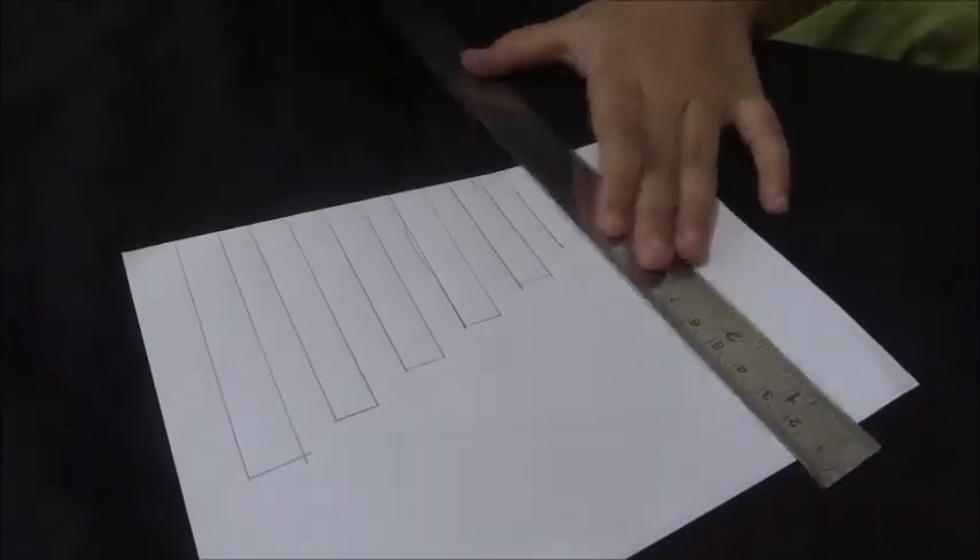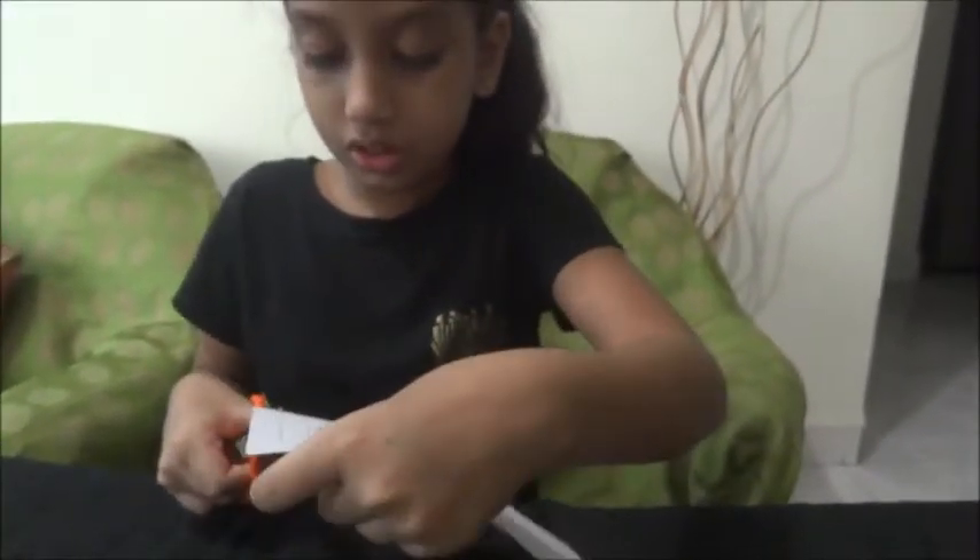The lines should go from bigger to smaller. Now you need to draw half of this style, like this. Now you need to cut these out. If you don't know how to cut, you can take the help of your mother or parents.